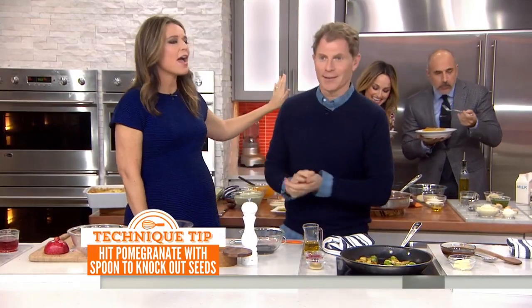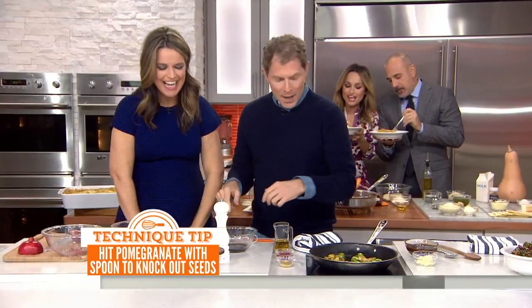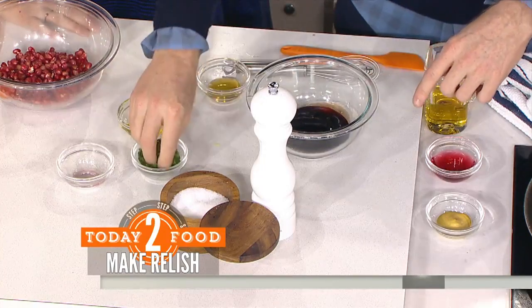Look how beautiful this is. You had your time — thank goodness for those amaretti cookies! We're going to make a vinaigrette with red wine vinegar, pomegranate molasses, a little bit of oil, a little bit of honey, and some parsley.